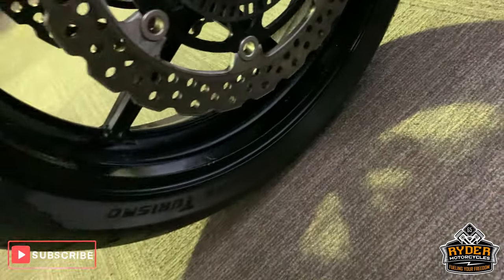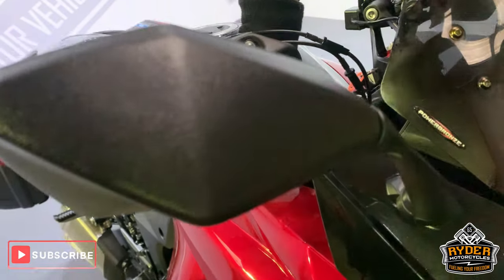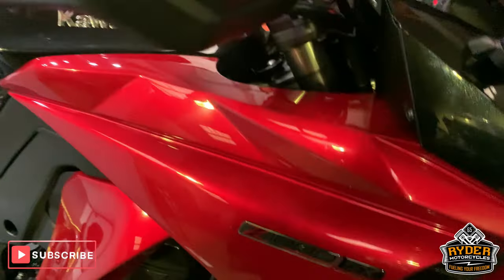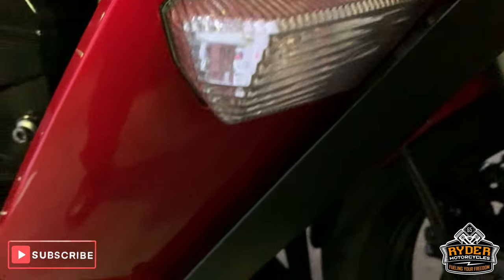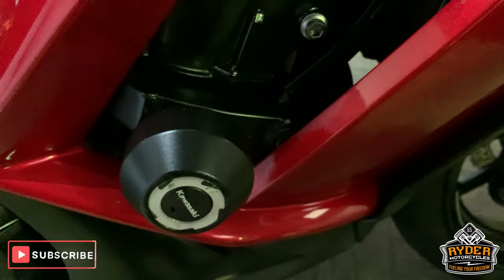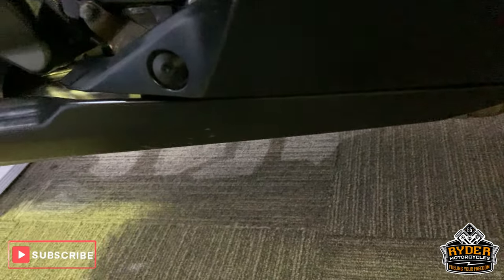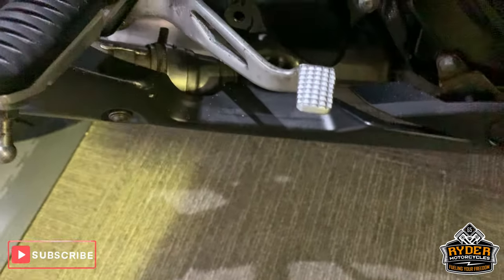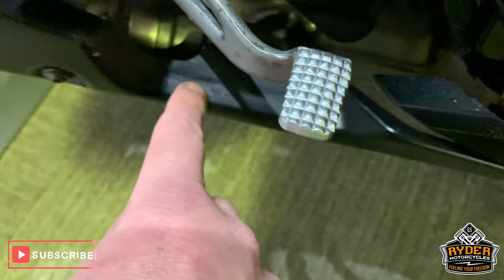All very good around the side here. The mirror this side is really good. Coming down the side as well — really nice red paintwork. All very good. Got the engine crash bar there as well. Very good round the bottom there — no scuffs, anything at all. A few little stone chip marks or something just along now.